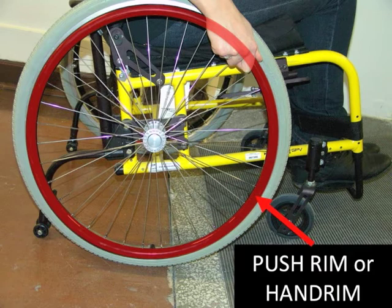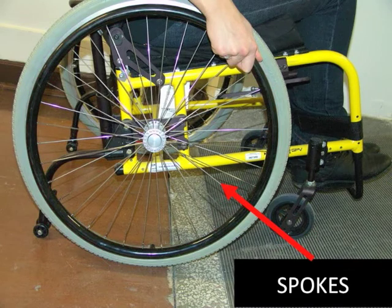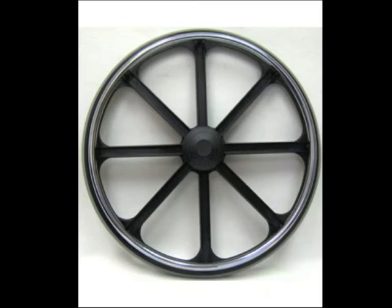If your wheelchair is properly fitted, the push rims should be easy to reach when seated in the chair. The drive wheels on your wheelchair may have many thin spokes, like a bicycle, or they may just have a few large spokes, like an old wagon wheel.